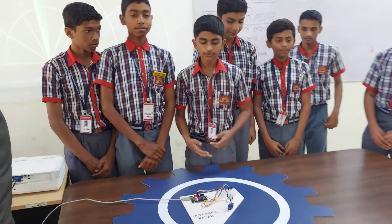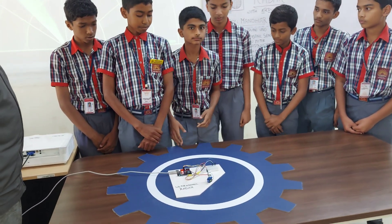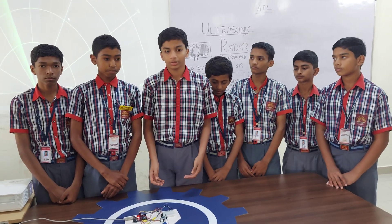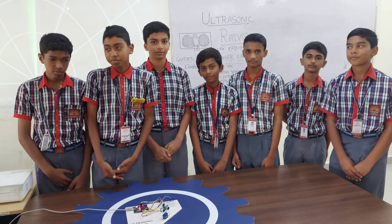This mechanism can be used for detecting landing ships and aircraft. We have completed this project in our lab. Thank you.